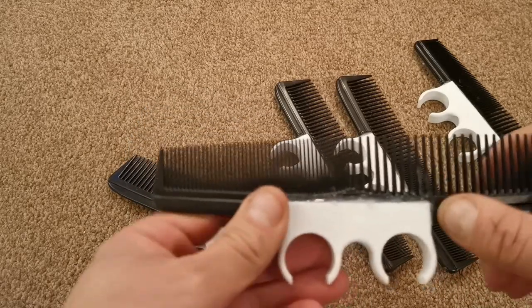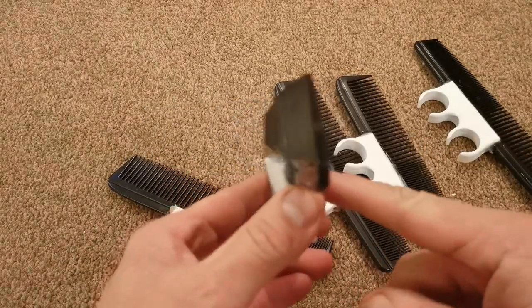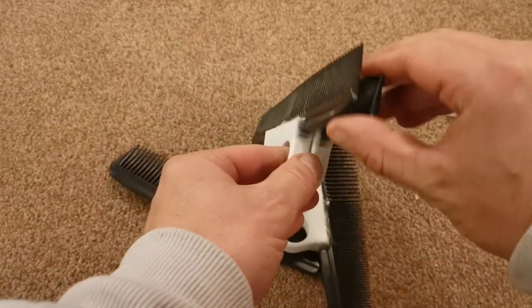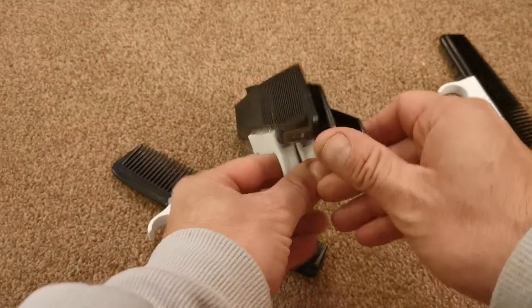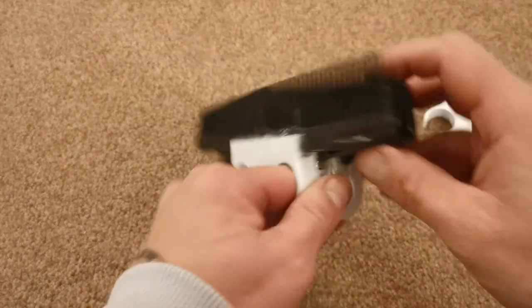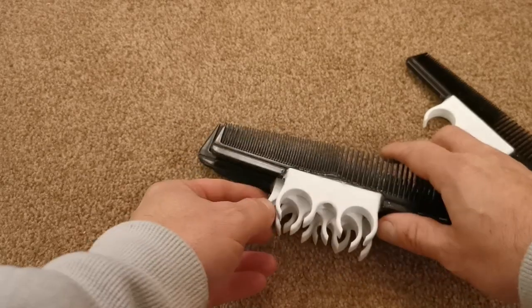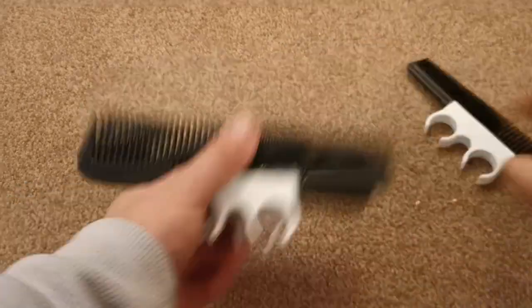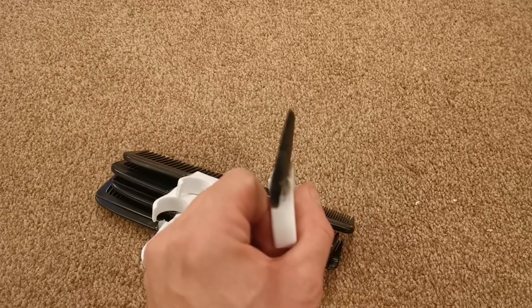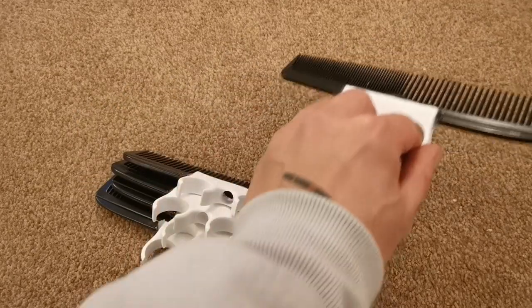This is what you should have once you've glued these in place - nothing that pretty but good enough. You should have four combs glued in upright, which are these four - they're glued in upright and spaced the same - and then you've got one glued in at an angle as you can see, it's angled back.